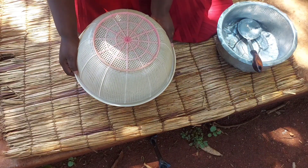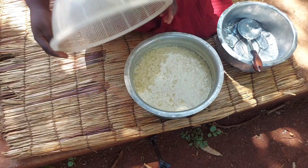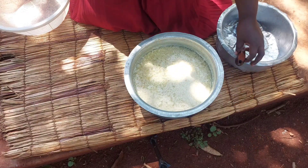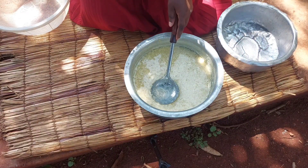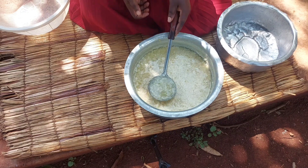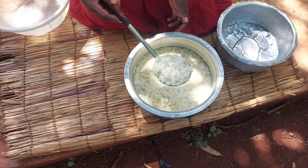It's exactly an hour later — surprise! Our mixture has separated properly. You can clearly see the water is separate and the chunks are this big.